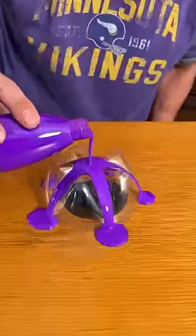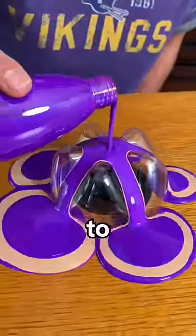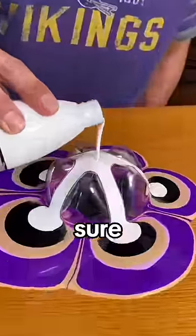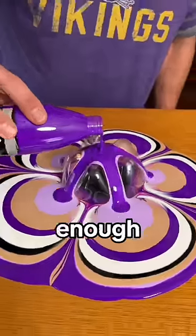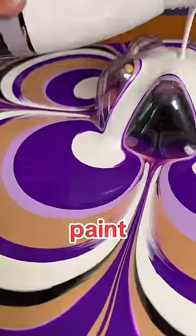Then pour on some paint. Then pour some paint over that paint. Then add some more paint to the paint you just poured onto the other paint. And be sure to add some more paint to the paint you just added to the paint. And then that should be enough paint. That's enough paint. That's enough paint.